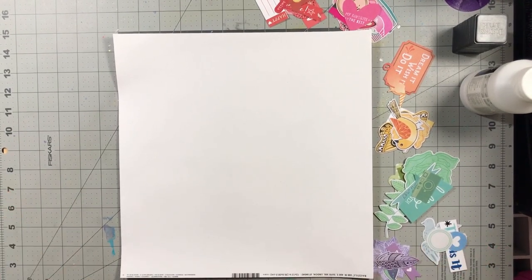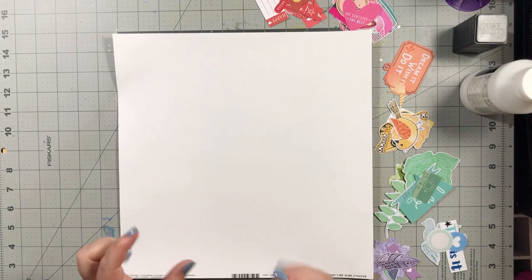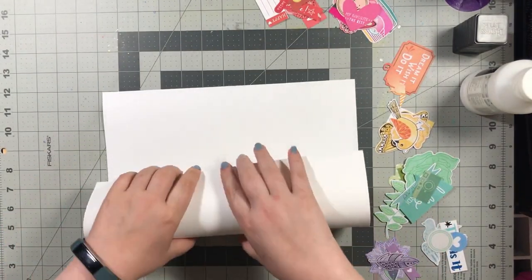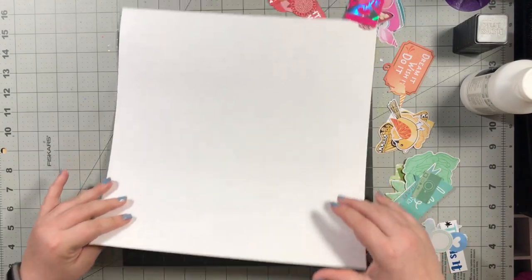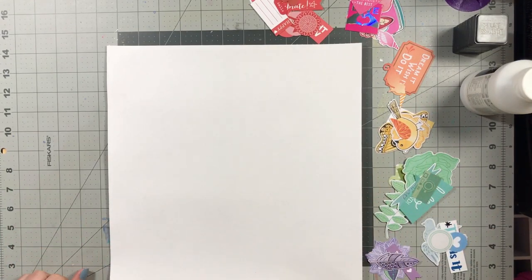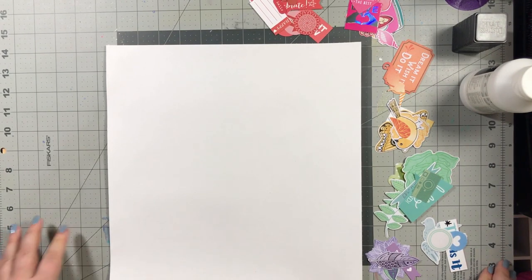Today the product we're going to be playing with are die cuts. Someone had asked to do raw chipboard and I promise we will get to it. I know I have a little bit — I'm not sure quite what Kelly has, so we're going to have to talk about it before we agree to do it.